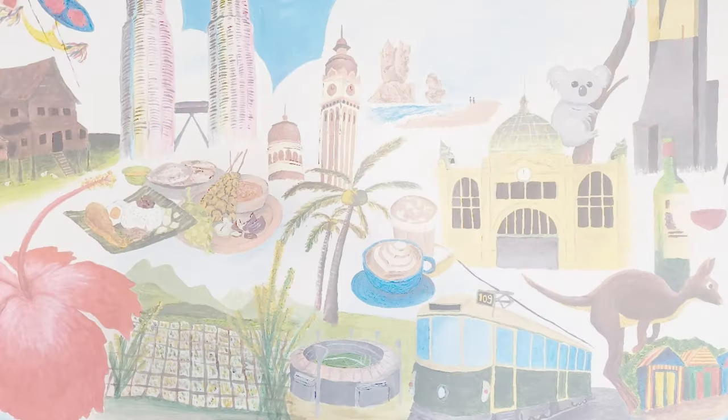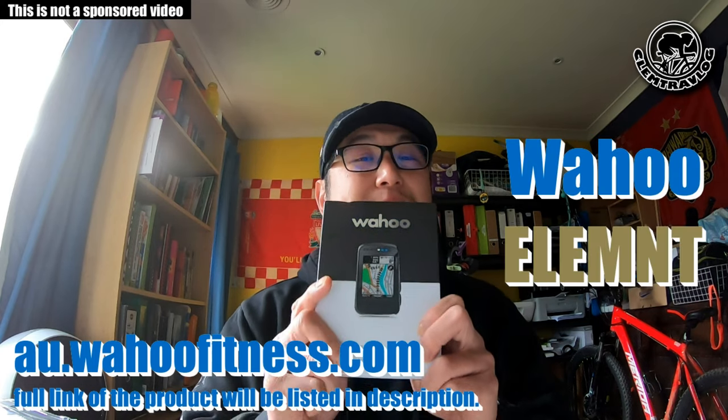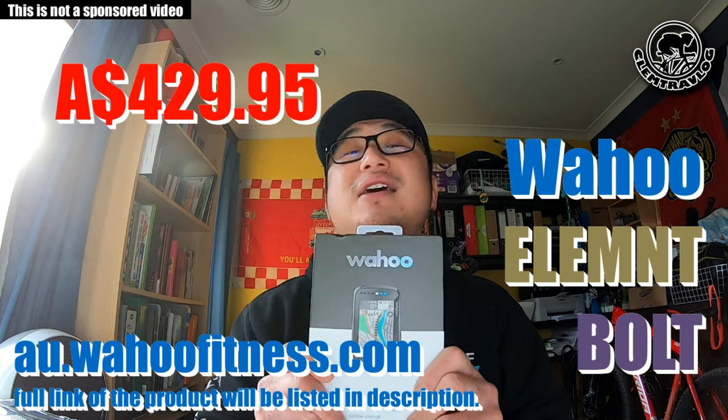This bike computer I bought from the Wahoo website — the Wahoo ELEMNT BOLT — I got it for $429.95. It has an aerodynamic design that contains a lot of good features to ensure a helpful companion for the ride.